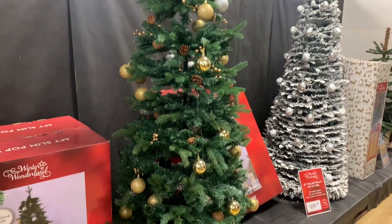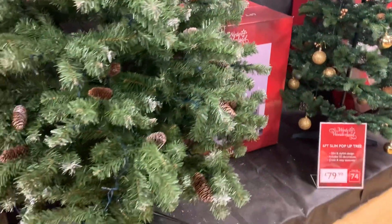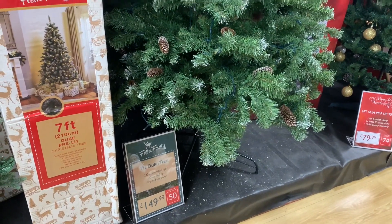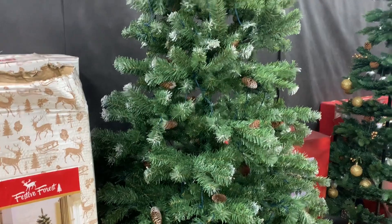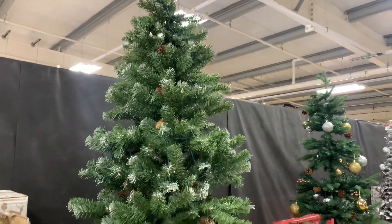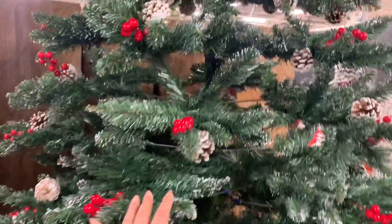We have a Christmas tree already but I'm just checking out, you know. This one is 100 pounds, and this one is 150, and this one is 130 — it's nice also.